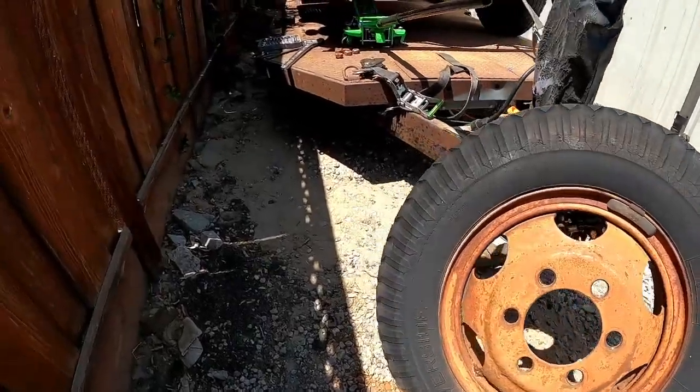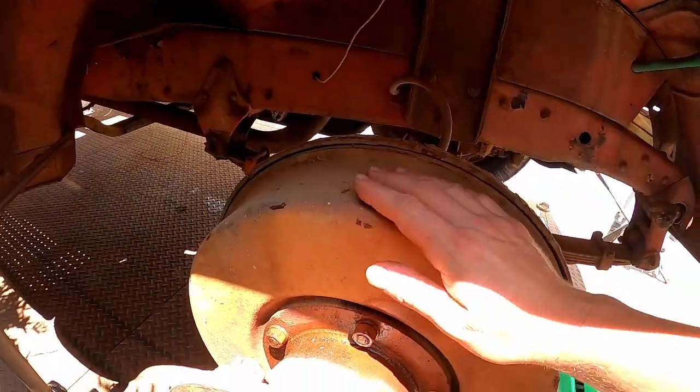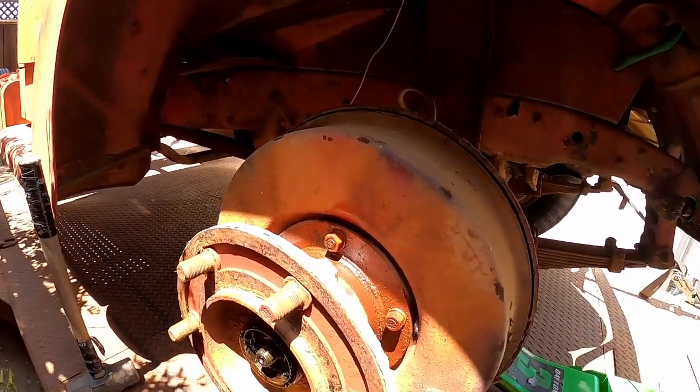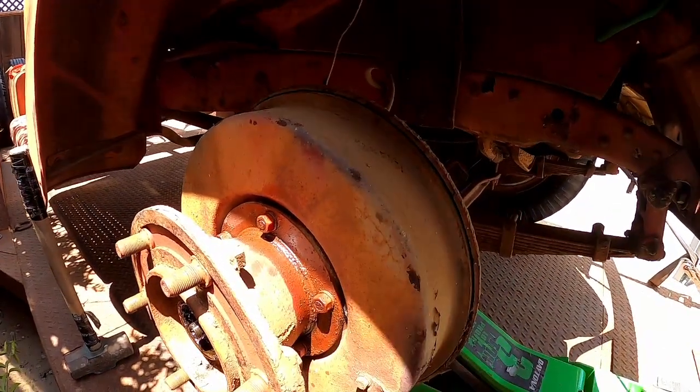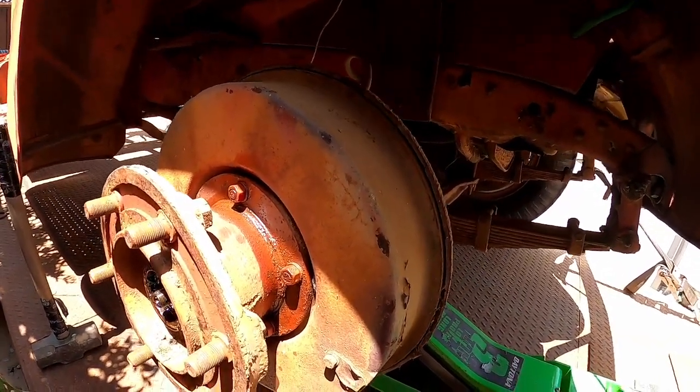I'm trying to get this federal truck that I picked up yesterday off my trailer, but one of the front brake drums is seized. That's kind of why we had to push it onto the trailer with that little bulldozer — my winch was not able to drag it. I've gotten the front wheel off on the passenger side and tried hitting the drum with the sledgehammer a few times, no luck. So I'm going to take off the spacer and get to the brake drum and try to remove it.